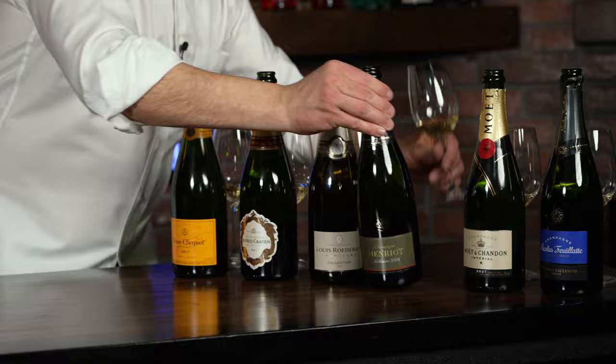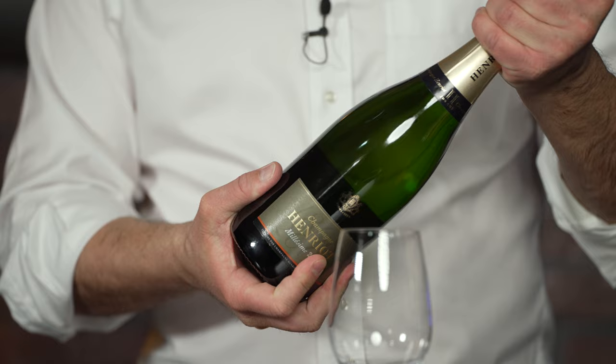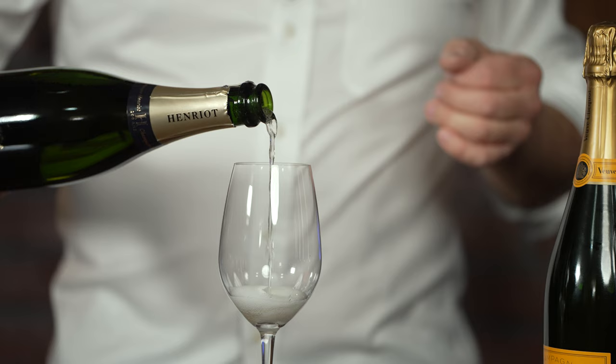The next one I have here is Henriette — the Millésime 2008, which from what I've heard was a great vintage. Already on the aroma, there's a little bit more toffee and some sherry notes to the nose on this one.